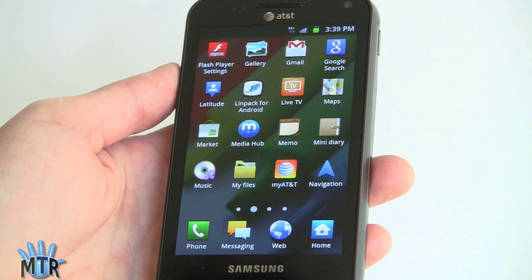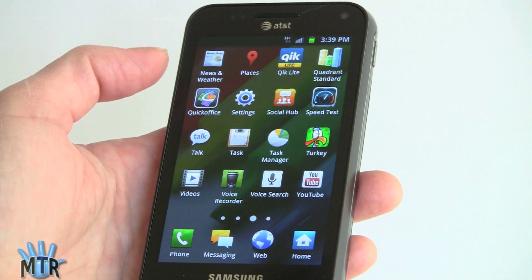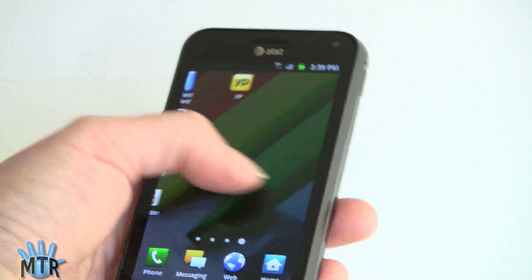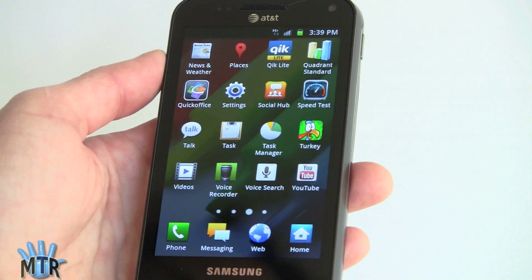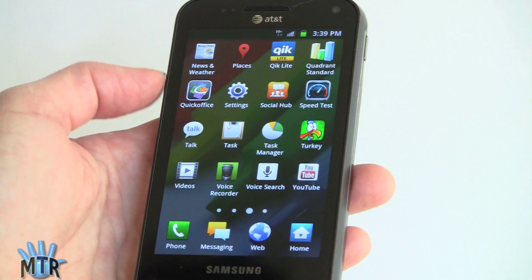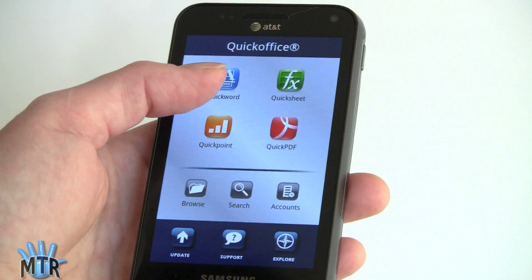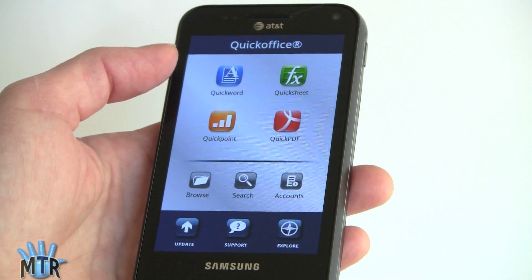You've got the usual Samsung goodies like their Mini Diary, Memo application, and Social Hub for social networking, which is pretty nice. There's a voice recorder built in, too. Standard Google apps include YouTube, Gmail, GTalk, Maps, and Navigation. There's also QuickOffice pre-installed — this is the full version covering Word, Excel, PowerPoint, and PDFs for viewing.